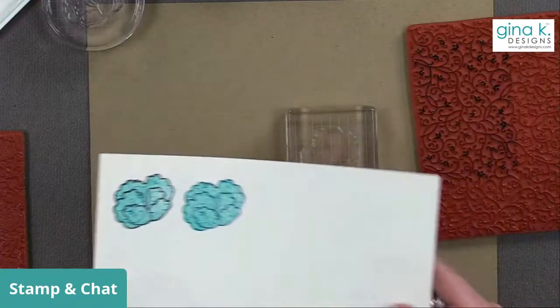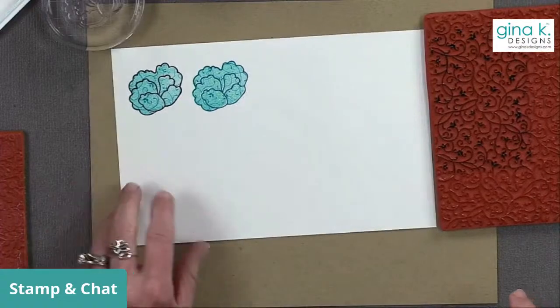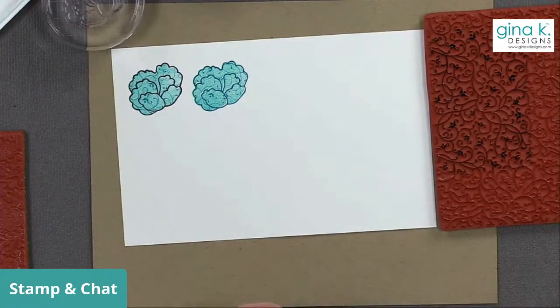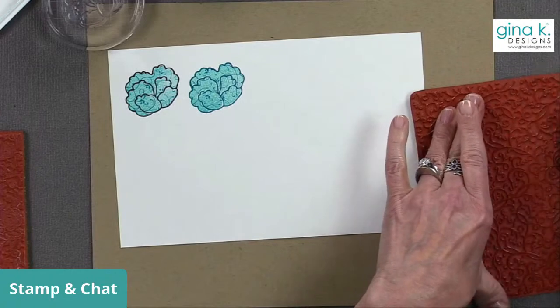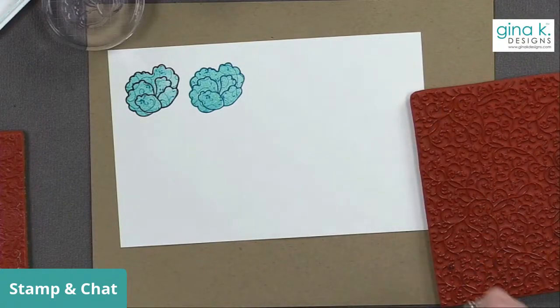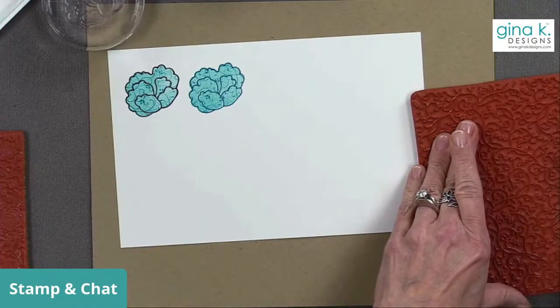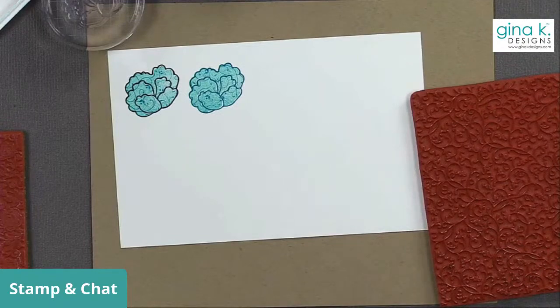While you guys are deciding, a lot of the products we have on order right now, some are being held until our move is complete. We're moving into our new manufacturing facility by April 1st, so those products are being shipped to our new location. A lot of things should be coming back in stock around April 1st, April 2nd — that week.